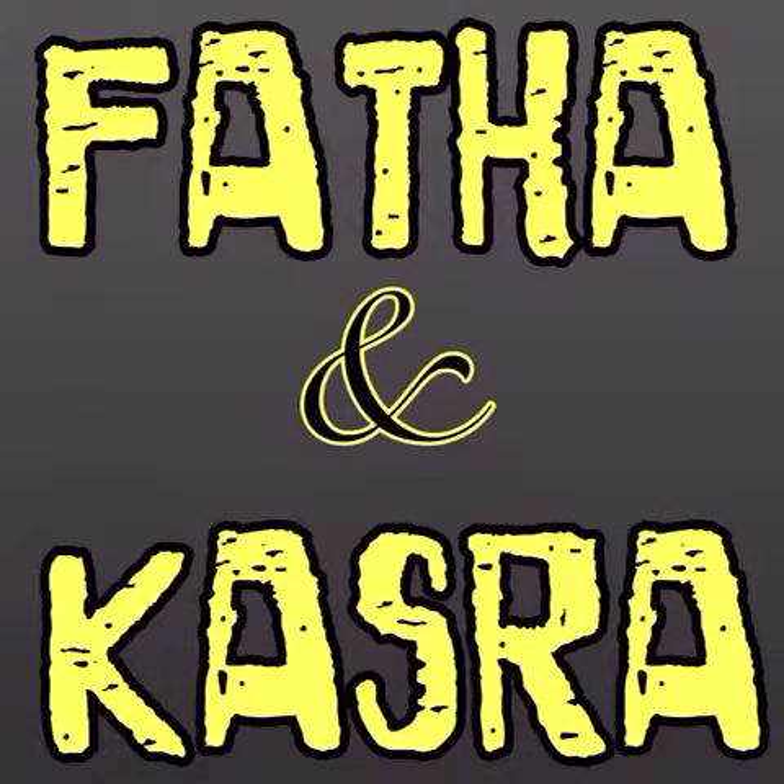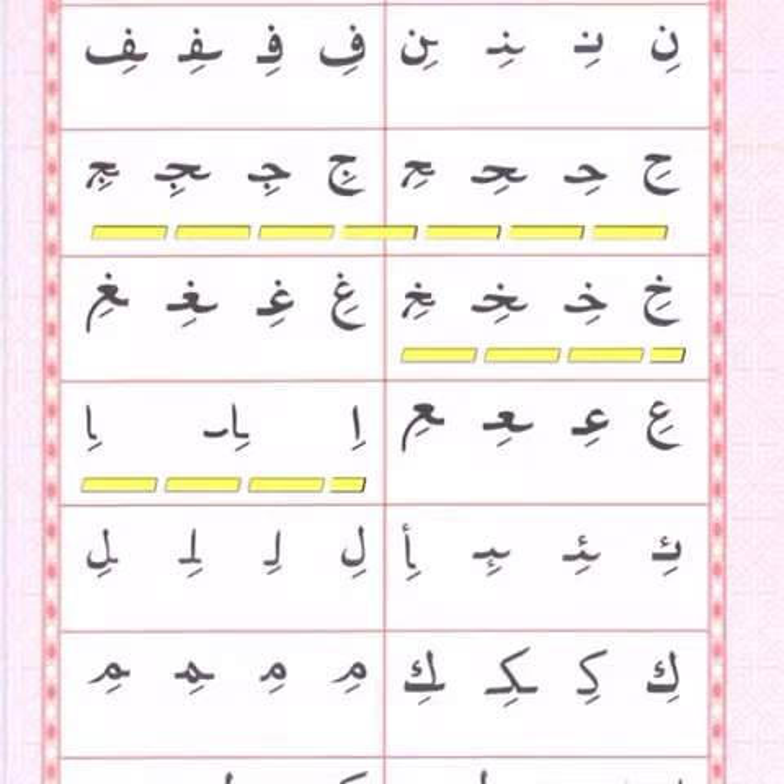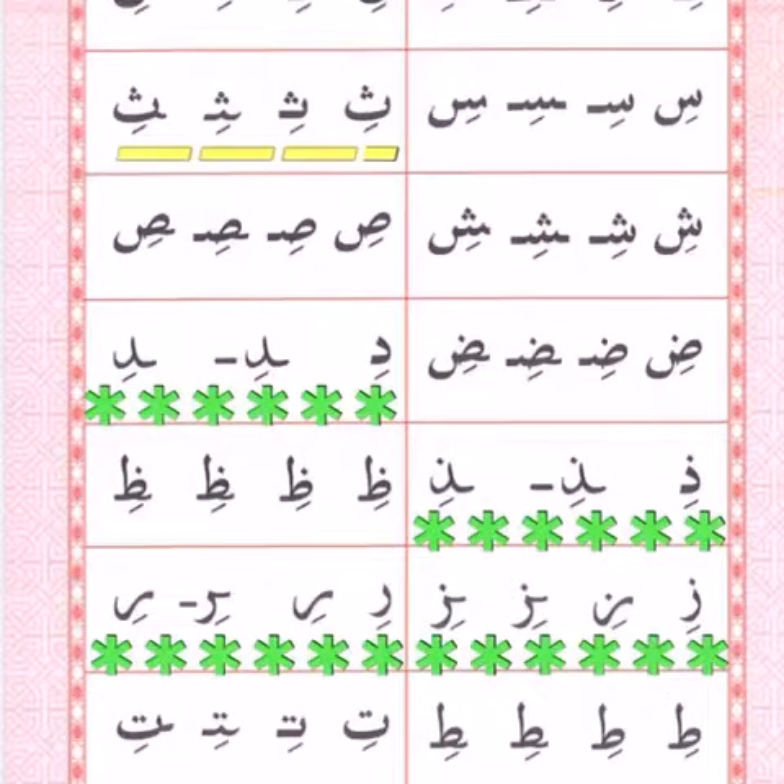Assalamualaikum warahmatullahi wabarakatuh. Grade ones, we're doing our Quran lesson and our new sign is a kasrah, but we're going to concentrate on the fatha and kasrah to see how to implement it on our letters. In our Quran sabbuk, the ones highlighted in yellow were used yesterday for explaining the kasrah and fatha — the letters ta, ba, ha, jim, ho, alif, and tha. The letters highlighted in green — dal, zal, and raw — will be done today.